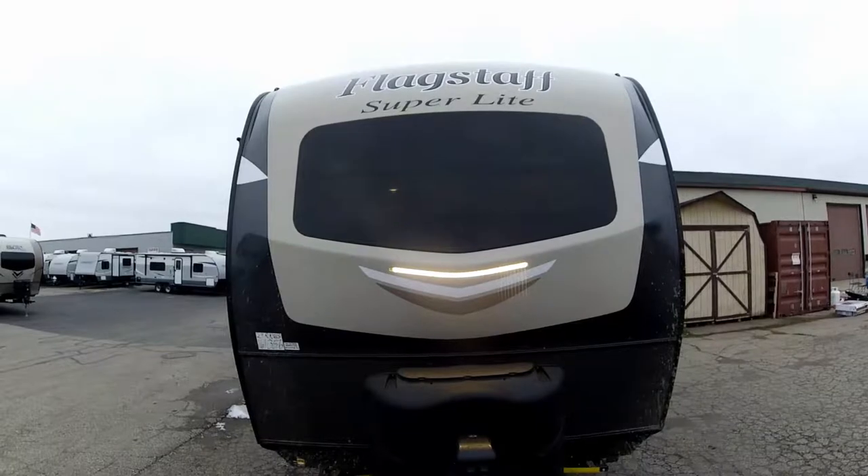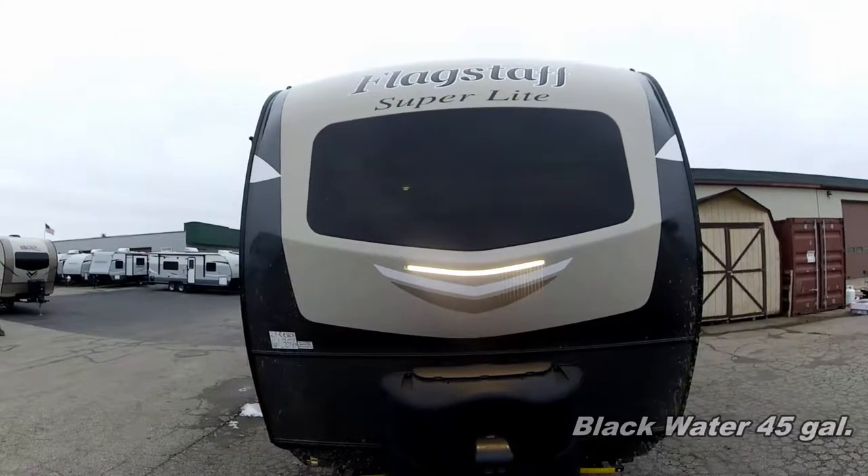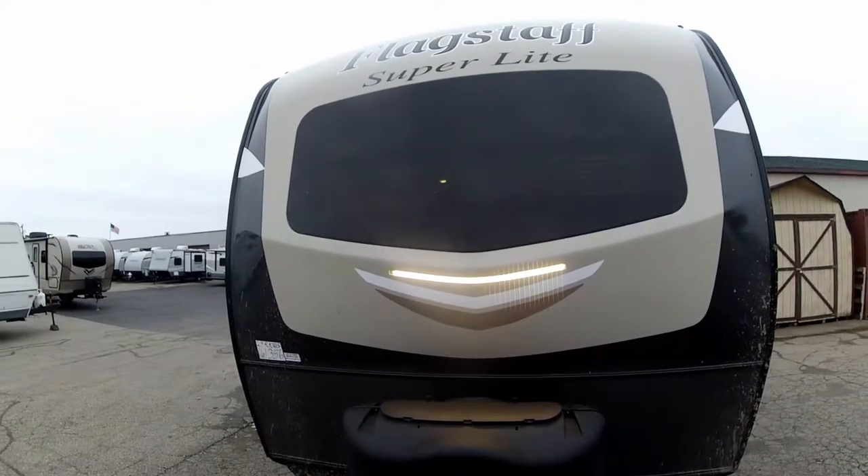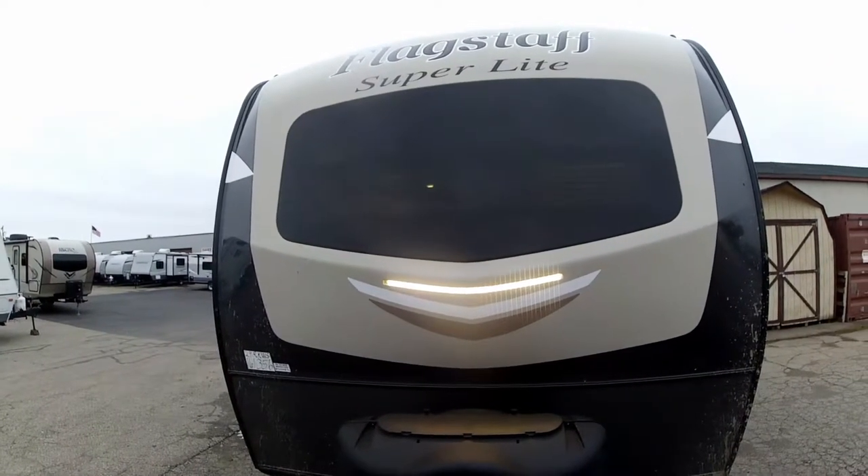There's a hitch hookup light built in — an LED hookup light built into the cap too. It is a front windshield in an automotive style, so it really gives it a lot of class.